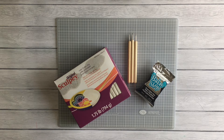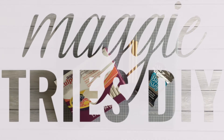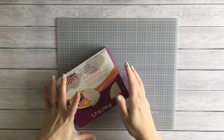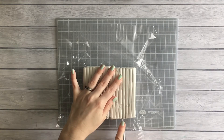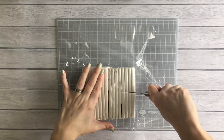Hey guys, welcome back, or if you're new here, hello! I'm Maggie with Extraordinarily Nice, and today we're doing another episode of Maggie Tries DIY. This episode is a borderline fail — we're going to be making a polymer clay planter, and I'll tell you what I did wrong along the way.